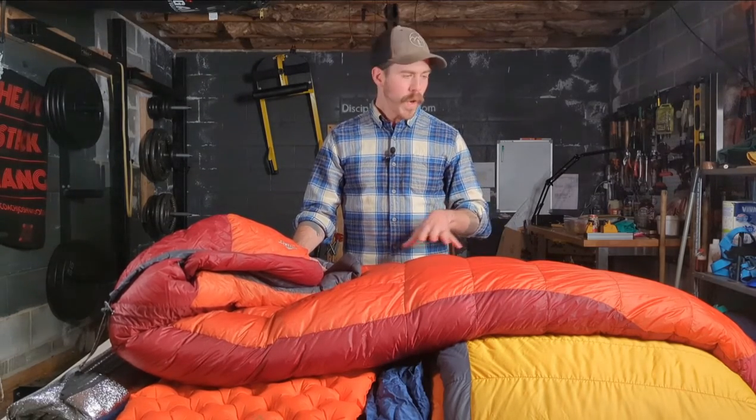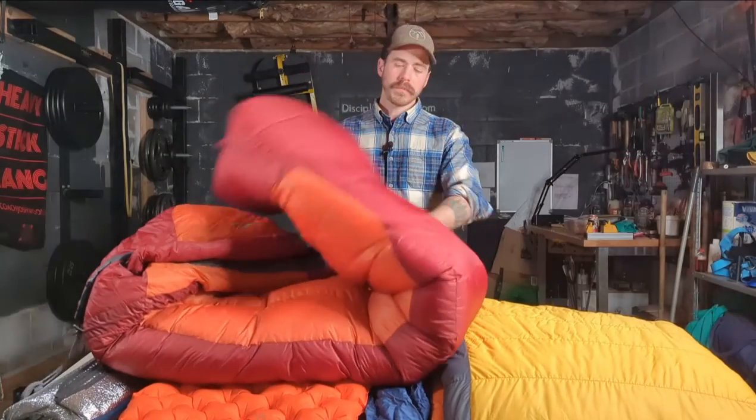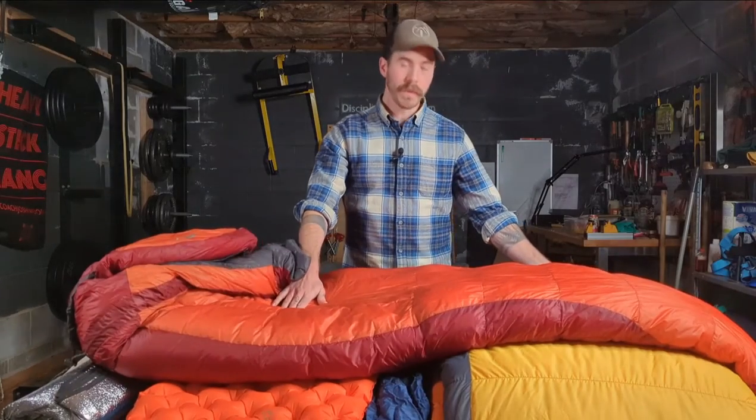A lot of people who are side sleepers, rollers and tossers, don't like mummy bags. The thing is, no matter what the bag system is, you should be rolling inside it — not rolling with it. Because with these bags there's less insulation on the bottom, and if you roll sideways, half the bag will be less insulated and half will be very well insulated. You want to roll inside it so that you have the same insulation covering you at all times, and then you're not going to get drafts or roll off your mat. That just takes some practice.